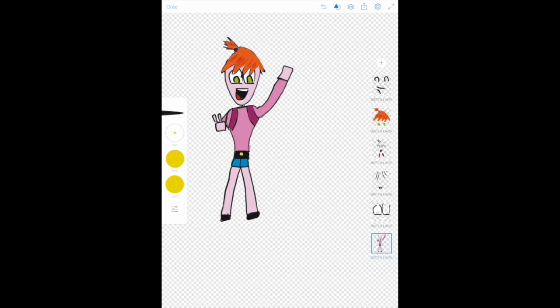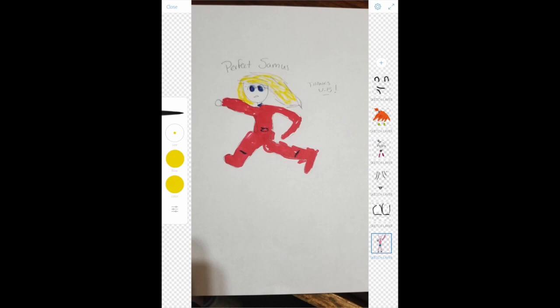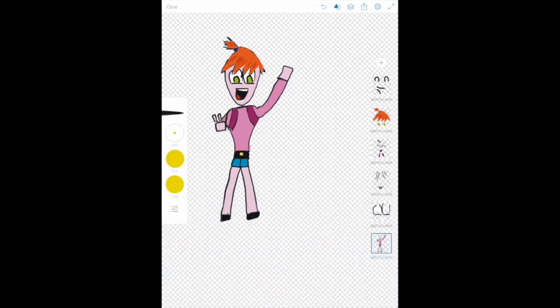I thank you all for coming out and tuning in with me every week where I help you draw perfect characters. A special thank you to this wonderful artist — my art has inspired them so much that they now know how to draw a perfect Samus every time. I'm going to leave their Twitter handle below — you can contact them, tell them you saw their art on my show, and say, 'Thank you, friend, for showing me that I too can draw.' And with that, I will see you next time, my friends — take care.